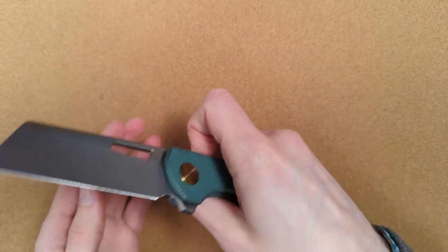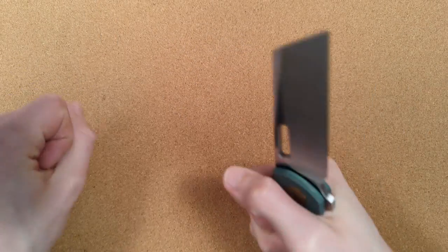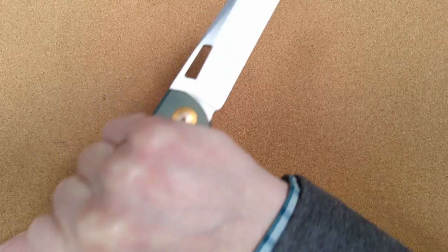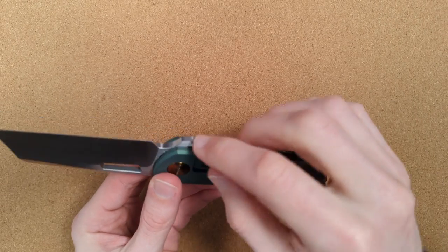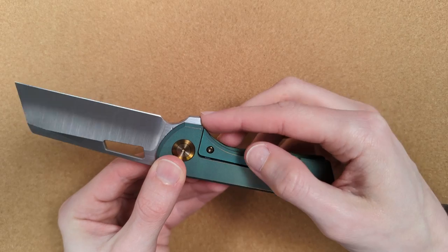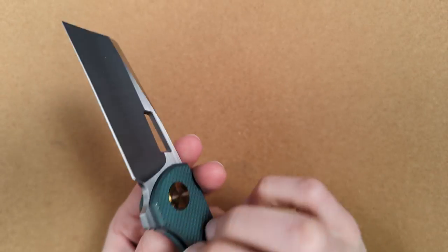This handle design also works well in other grips. I'll sometimes use a reverse draw cut grip if I'm cutting rope, or a saber-style grip when stabbing into a bag of soil and pulling back. I don't normally do these things, but this is really quite comfortable in all of them. Part of the reason all these grips — including the choked-up grip — work so well is because of this flipper tab design. It's lobbed off down here in a way that just means it doesn't get in your way anywhere.